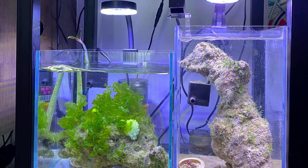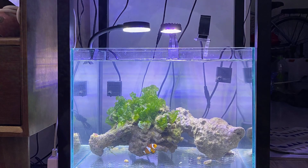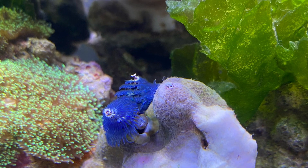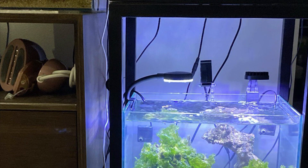This tank was created when I accidentally bought a piece of live rock with seaweed growing on it. I set up the tank with the idea of not using sand, wanting to test if the water environment would be filtered without a substrate. This tank also does not use any external filtration equipment.